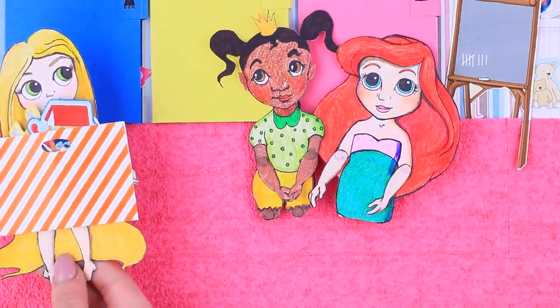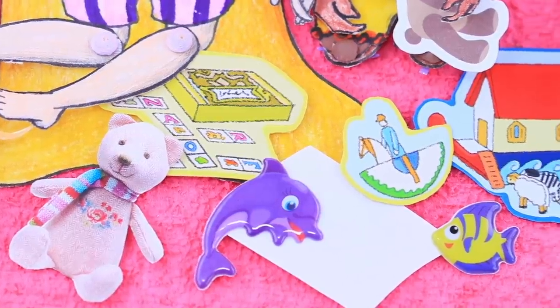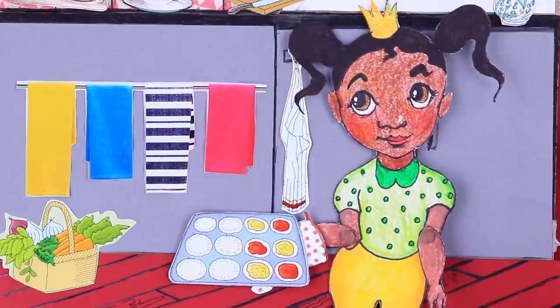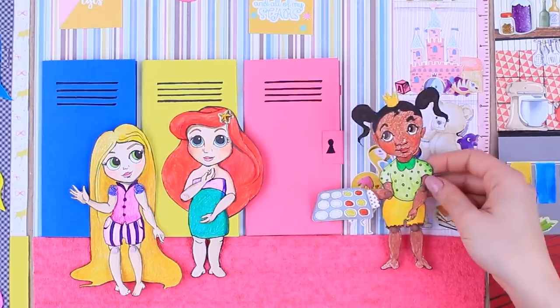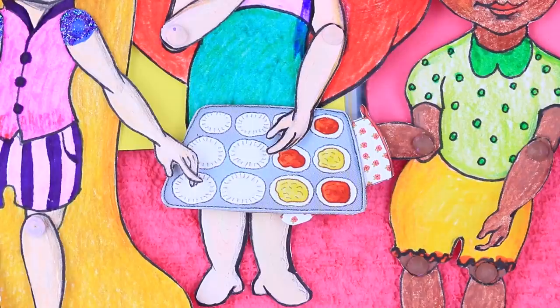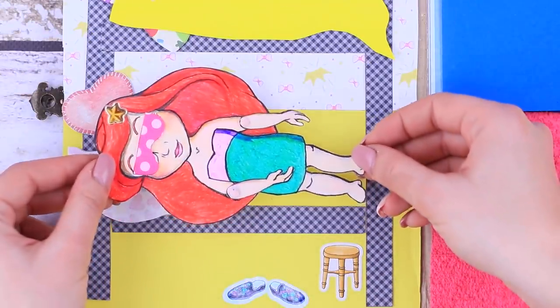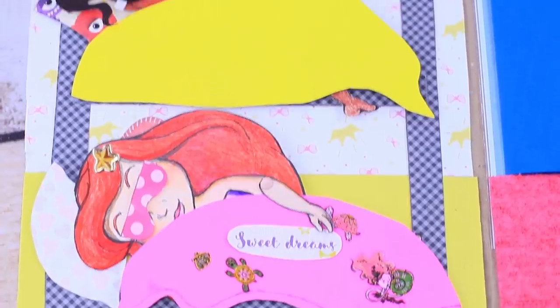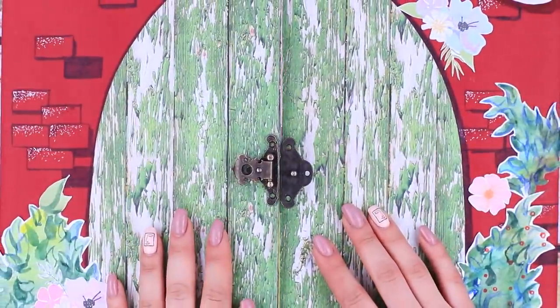Look what Rapunzel brought — a box of toys! Wow, there are so many things in here! Tiana was able to cook since she was a baby, so she decided to spoil her friends with muffins! After we are done with a snack, we can relax — we had a busy day today! The girls got tired and are ready to drift into a sweet sleep! And meanwhile, we'll come up with new doll interior designs!